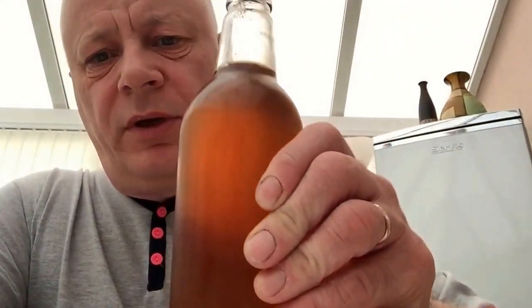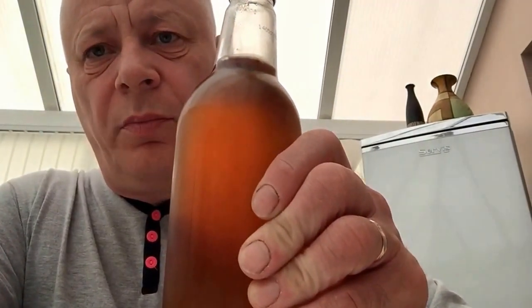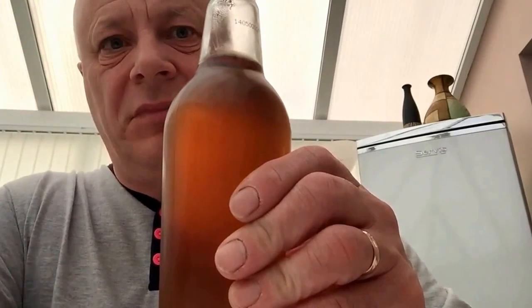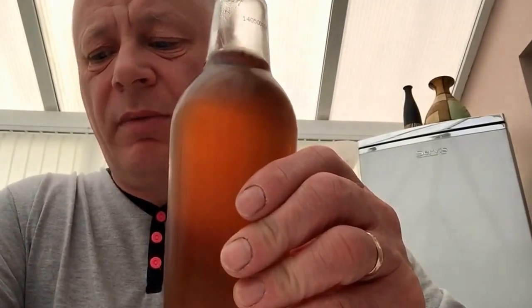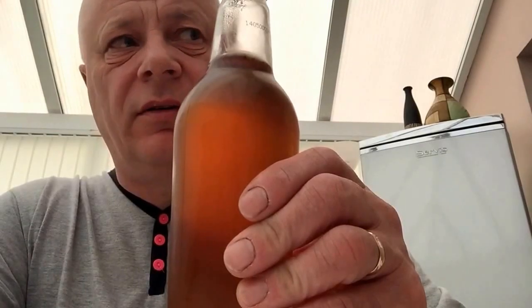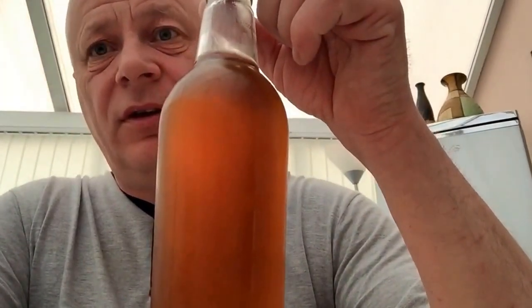Hey everyone, it's Honey Steve. Going to do a quick beer review of one of my own beers. This is a no-hop rhubarb beer — it's an experimental beer. I've just done it with half a batch, not a full 20-liter batch, a 23-liter batch.